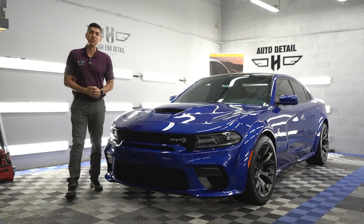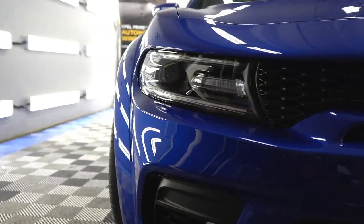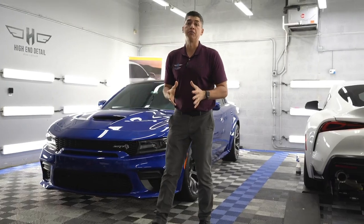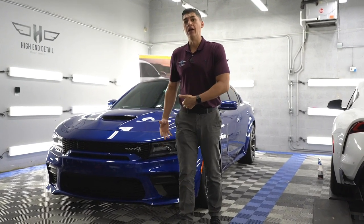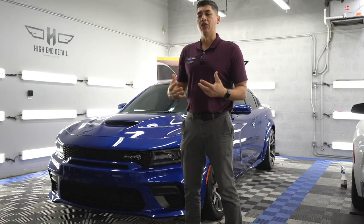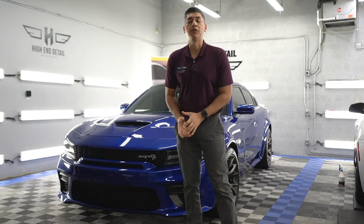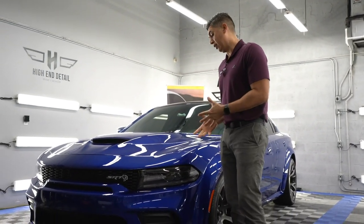All right guys, we've reached the conclusion of this wide-body Hellcat. As you saw in the video, we protected the full front end — the hood, bumper, headlights, fenders, fender flares, and the rear fender flares — all wrapped with Expo Ultimate paint protection film. This film has a 10-year warranty and is going to help my customer against rock chips, bug splatter, and whatever else is out there in the elements. If you want to drive with more peace of mind, consider applying a full front paint protection film like we did here. All that's left is to take it outside and show you guys this beautiful blue that Dodge is doing — it looks amazing. Let's go outside!